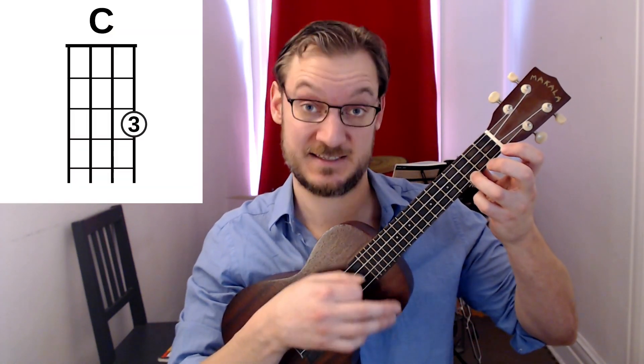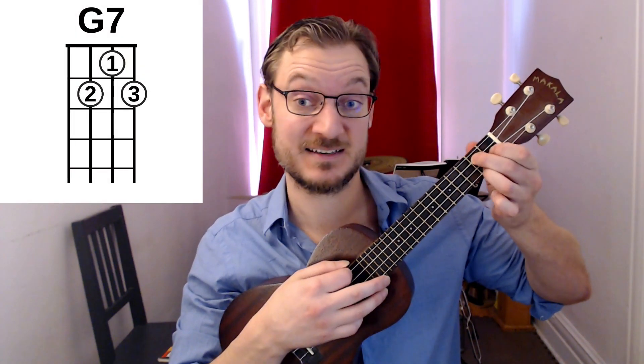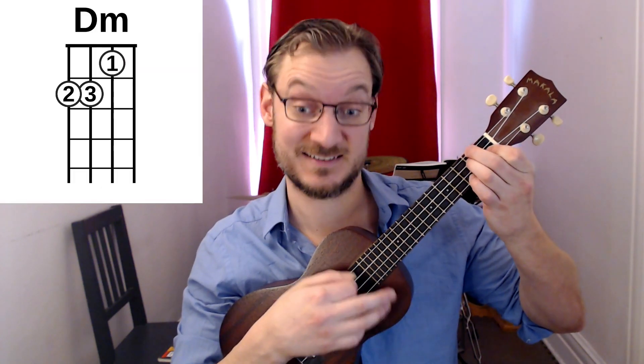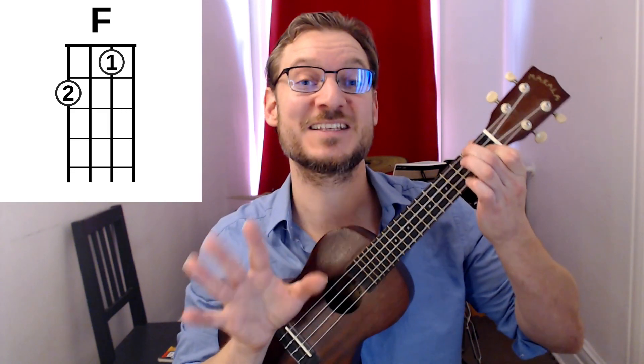Okay, here we go. Angels We Have Heard on High. The chords you'll need to know to strum and sing Angels We Have Heard on High are C, G, G7, A7 — just the one finger there — D minor, and F. Make sure you're comfortable with all of those.